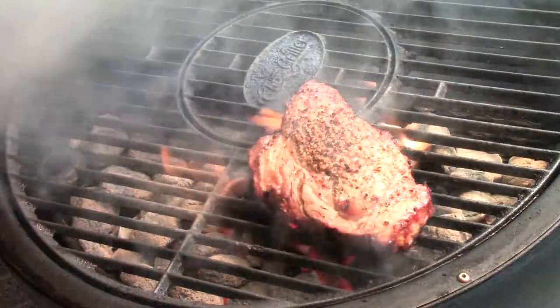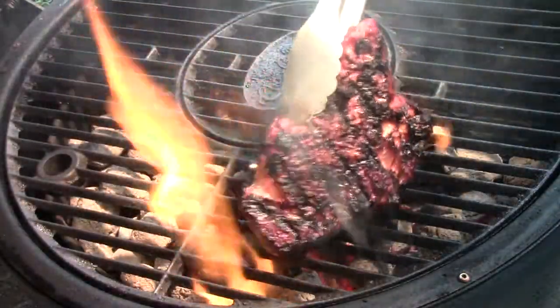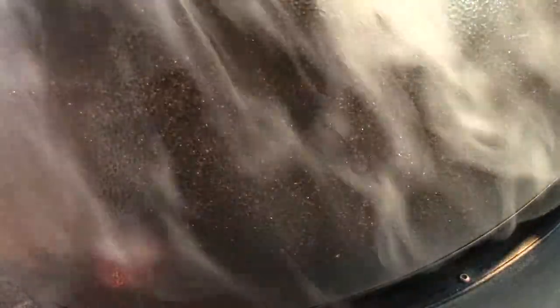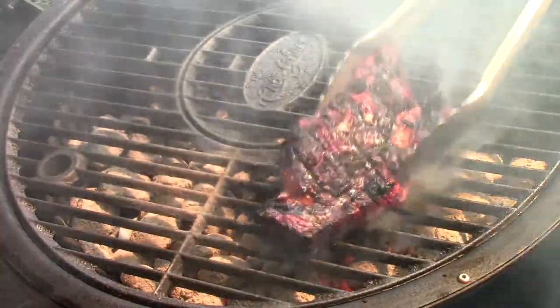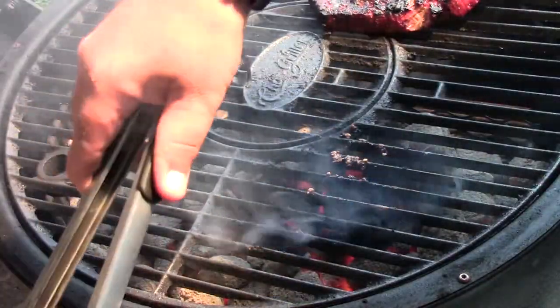It's time to flip the well done one after we burp the grill. Let that one continue to cook. Now it's time to get the medium rare going — I'm going to move the well done one over to the other side of the grill and drop mine on.